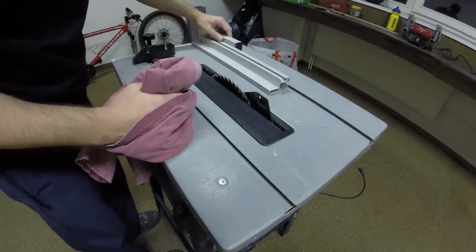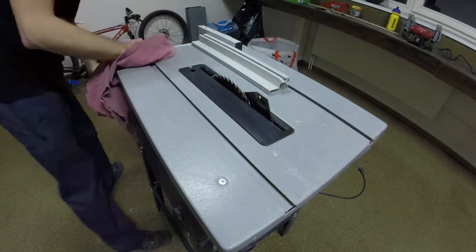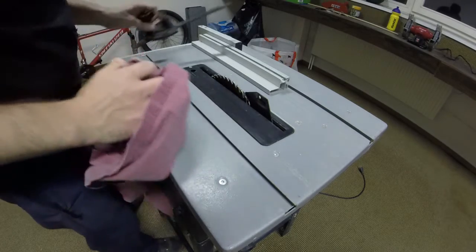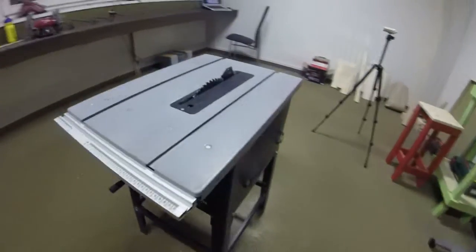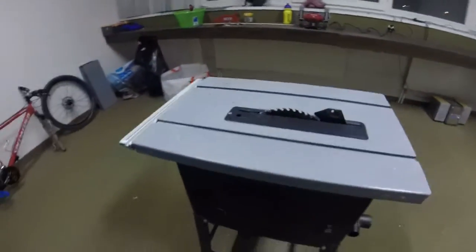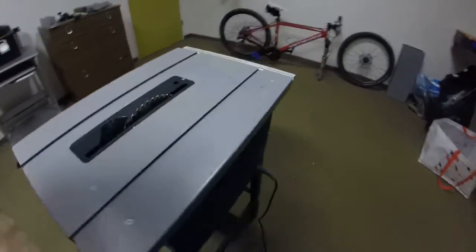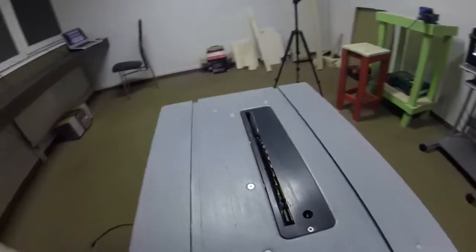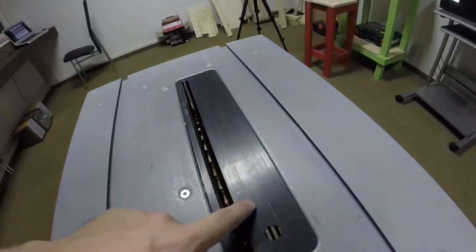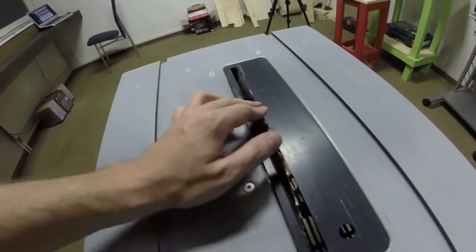This saw is pretty dirty — I don't know if it's been outside or just in storage. I'm not sure what this is, but it looks like maybe animal feces or something. After wiping the machine down on the outside, I'm pretty sure these are rat turds all over it, because now that I'm starting to wipe it down, it's starting to stink. I'm not sure how I'm going to solve that problem — probably just keep scrubbing to get all the spots off. The next logical thing is to take this guard off and get to the blade to take a look inside.